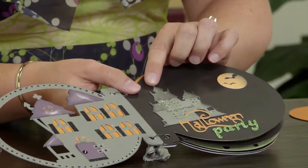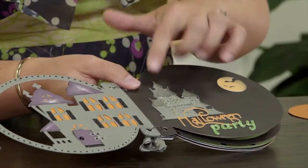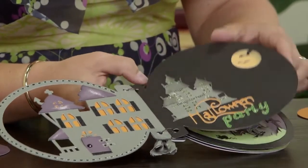Now this little castle here is actually from the scrapbooking key for the Halloween, and I just shrunk it down to fit the page that I was creating.